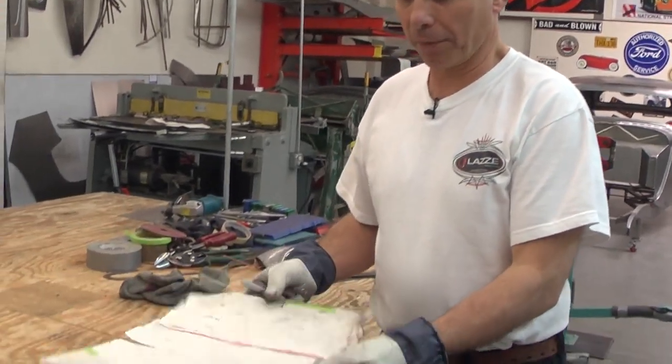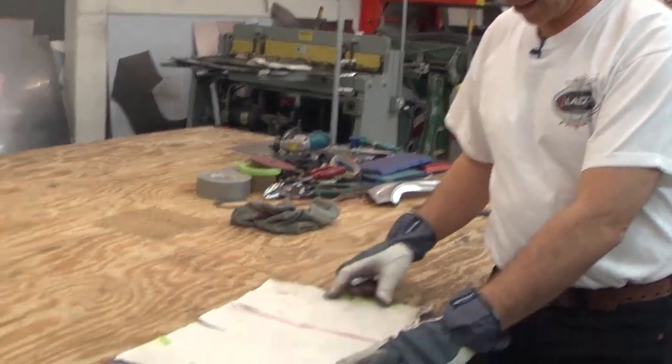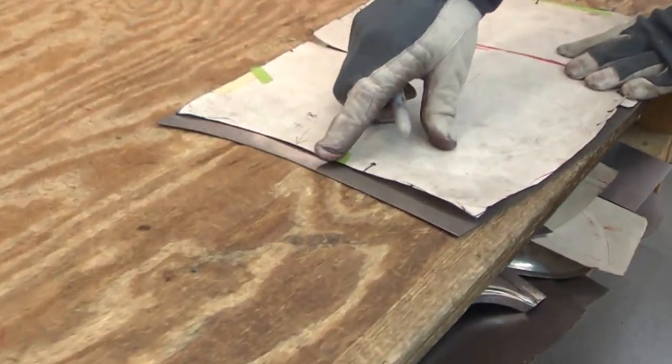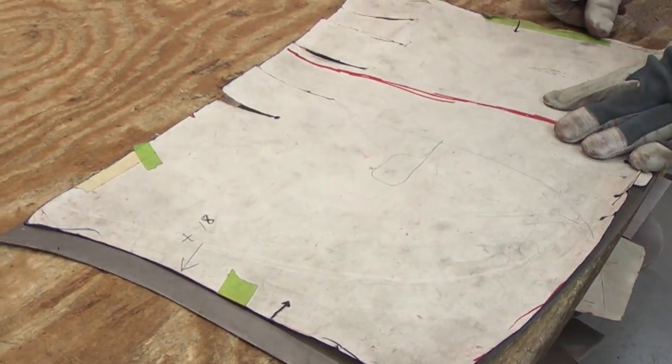I took this paper and put that over a sheet, and then I added three quarters of an inch on the front here, so I have a little extra material there.